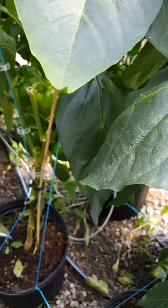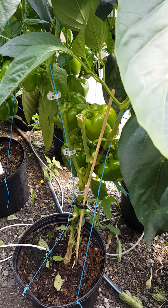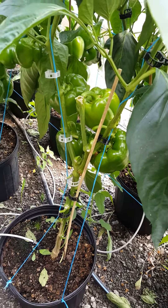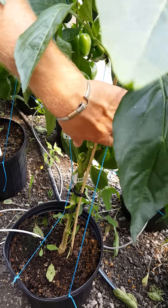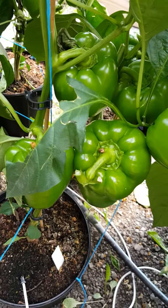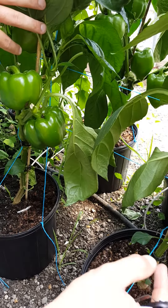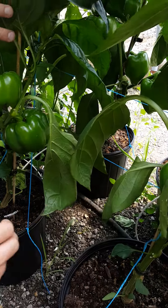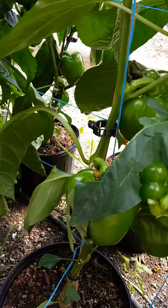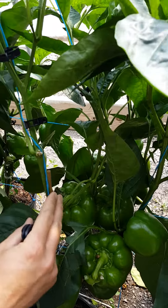It does hurt to prune because you see all those flower blossoms on there, but it's better in the long run for extended season and nice large fruit as well. This next variety is Sprinter — another good variety, an early green to red bell. It's a little later than the Milena because we planted these later in the season, but it's a real nice early green to red bell pepper. Same thing — we want to pick two leaders off this plant.